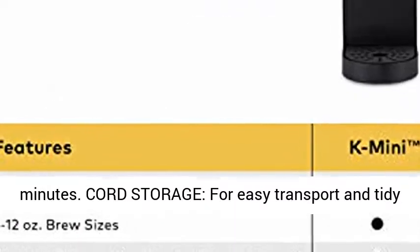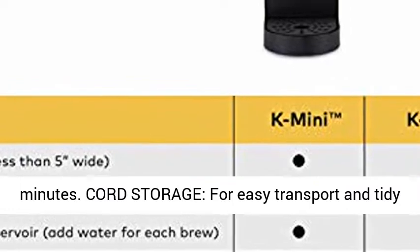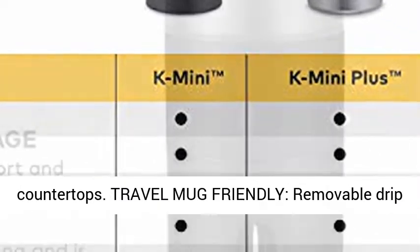Fast and fresh — brewed coffee made in minutes. Cord storage for easy transport and tidy countertops.